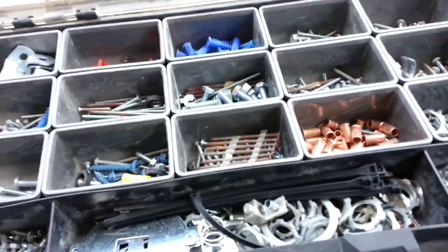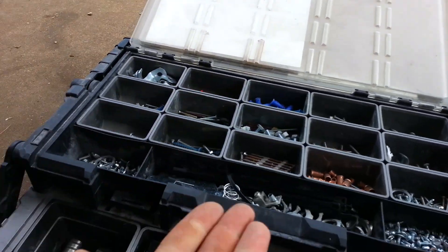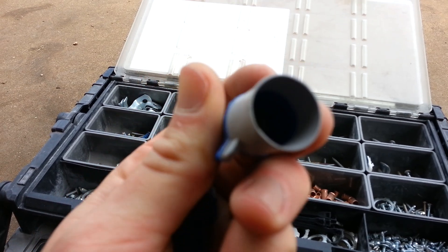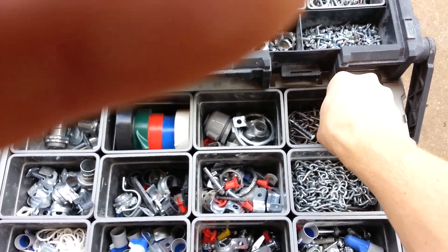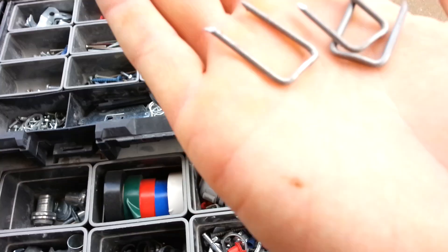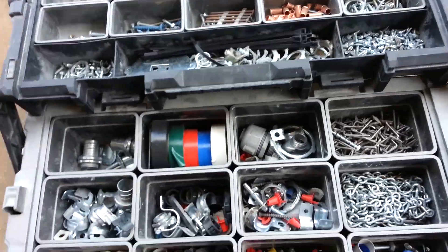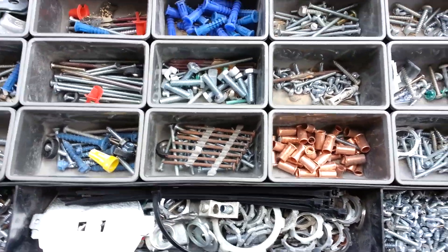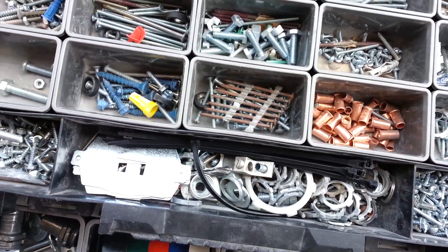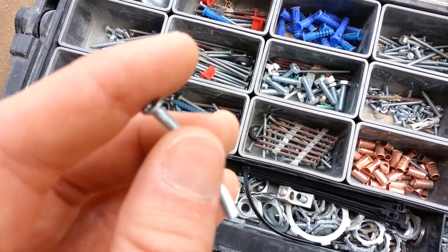Here's another tray. We have here the three quarter flex straight connector. Blue wire nuts. Staples. Four row mix. And just all kinds of stuff in here.